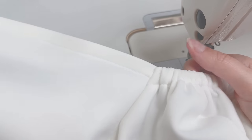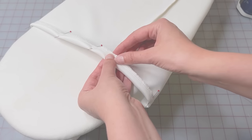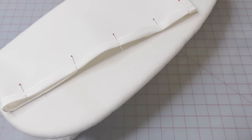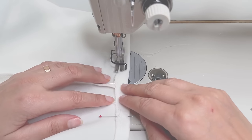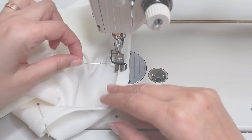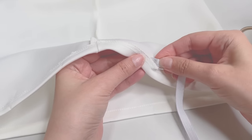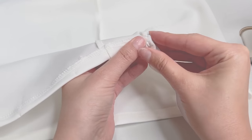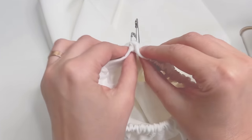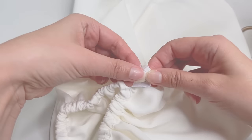Fold half an inch of the serged hem to the wrong side, pin and press. I used my glass head pins, which are safe to use for ironing because they won't melt. Repeat for the second sleeve. Sew in the casing for the elastic, leaving one inch unsewn at the end. Insert the elastic using a safety pin, then sew the opening closed and repeat for the second sleeve.